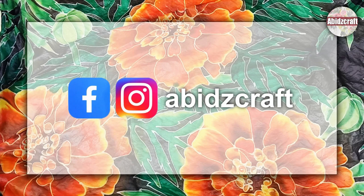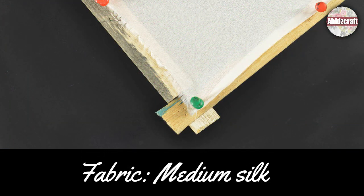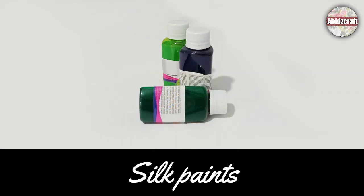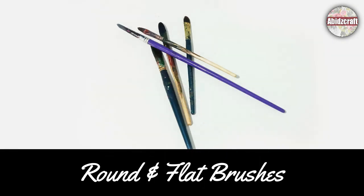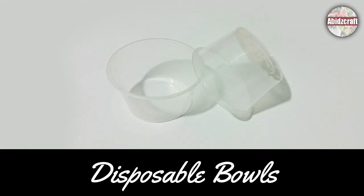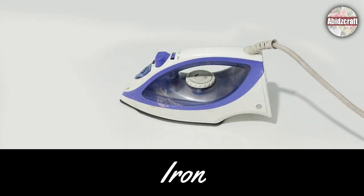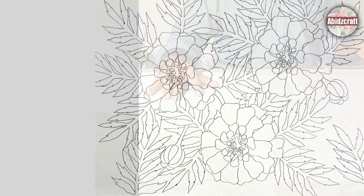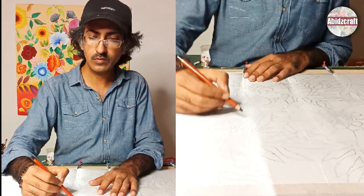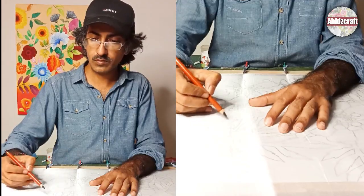Let's paint the beautiful marigold flowers together. I have already done my drawing on my new print sheet. Place the drawing under the fabric and trace it on the fabric with Derwent oil-based pastel.